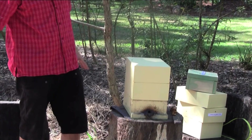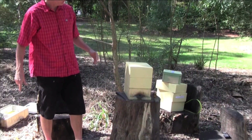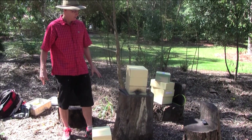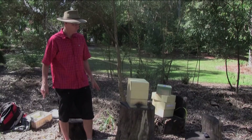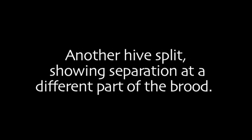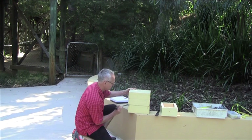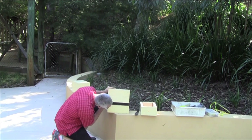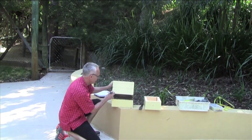This box is now ready, and so is this one. All that remains is we fasten those boxes together and the process of propagating those hives is complete. It's split very nicely.